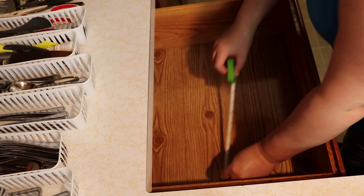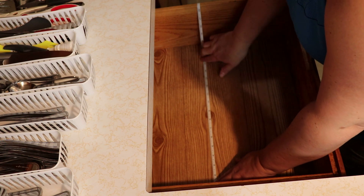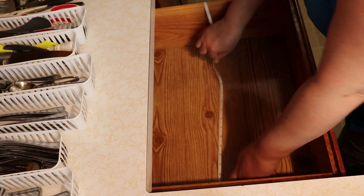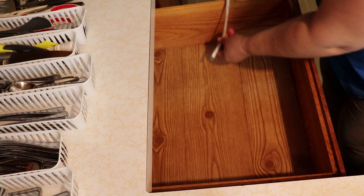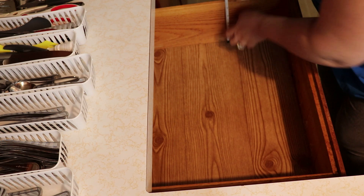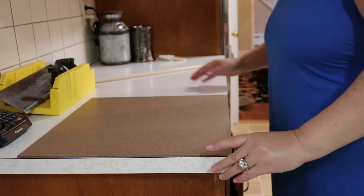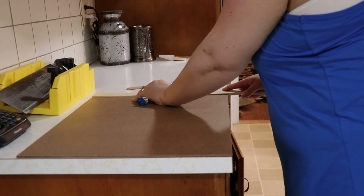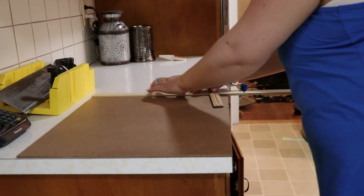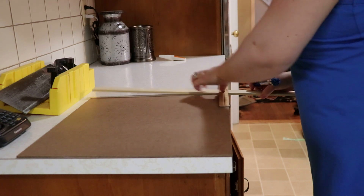Once the drawer was cleaned out, I took all of the measurements that I needed of the inside of the drawer, because we were going to head over to Home Depot for supplies and I wanted to make sure I had everything ready. I was going to have the guys at Home Depot cut the material down to size. We ended up buying some tempered hardboard that was an eighth of an inch thick, and since we had our measurements I had them cut it down to size. Unfortunately they did cut it a little short — about a quarter of an inch around — but I was going to work with it.